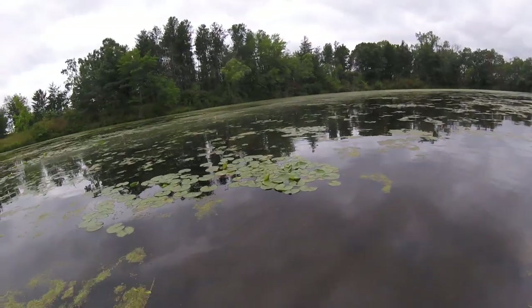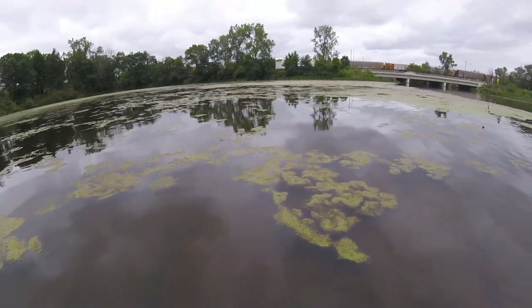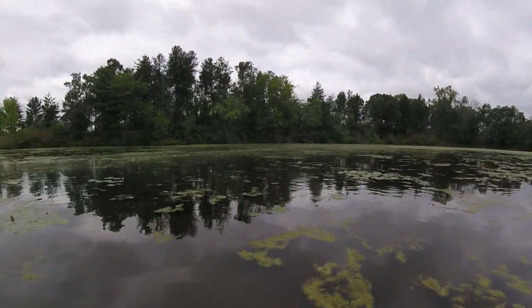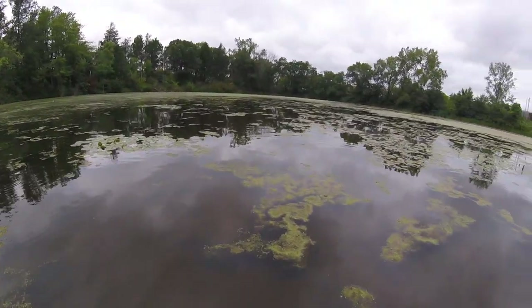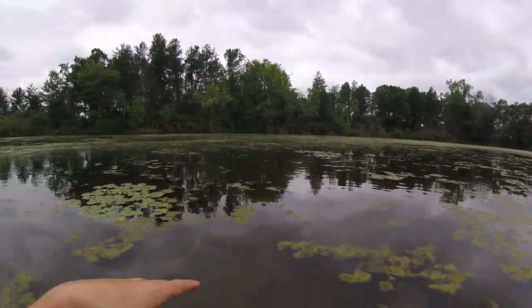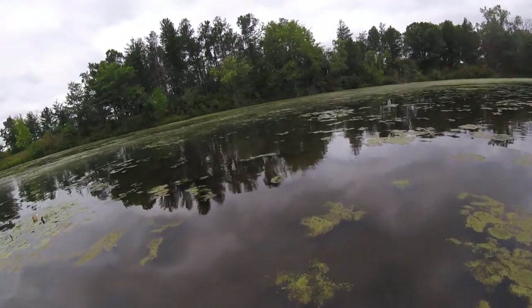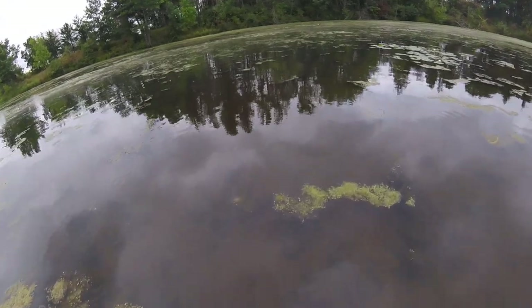I'm gonna cut back across this way and then head up into there. Fish and turtles will swim different: a turtle will dive down and then head under, a fish will just zip across the top. So even if I catch some ripples, you may be able to evaluate by the ripples who's doing the rippling.